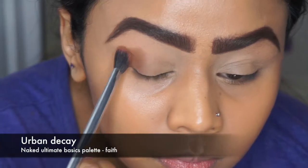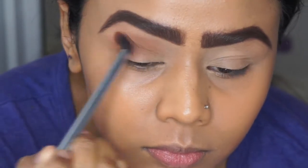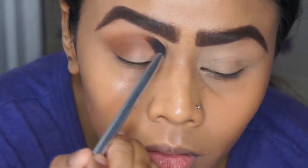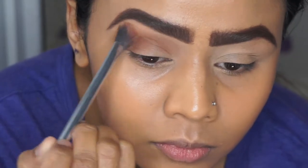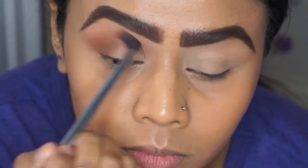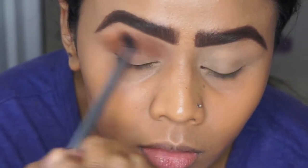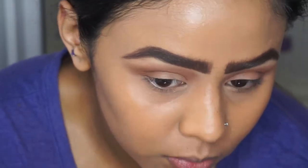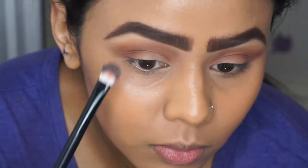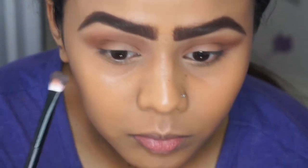For the eyes I'm using two of Urban Decay's eyeshadow palettes. The first is the Ultimate Basics palette from the Naked range, and the color going in my crease is called Faith. I'm blending this throughout my crease and bringing it towards the inner corner of my eye, smoking it up towards the brows too. Then I'm cleaning up under the brows using Pre-game, which is a yellow-toned eyeshadow, to erase any of the Faith color so it doesn't look too muddy or messy.